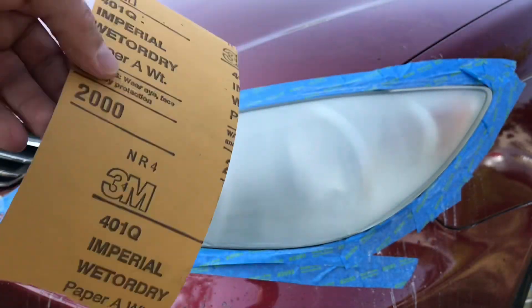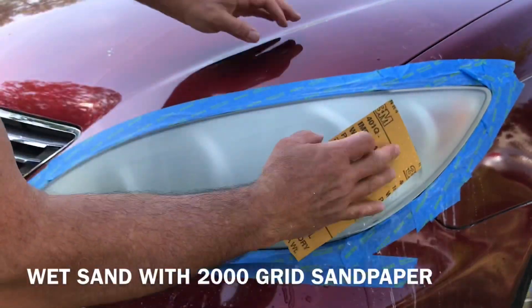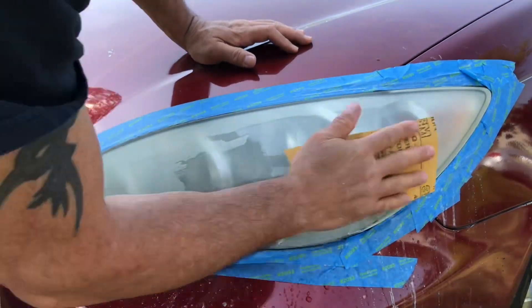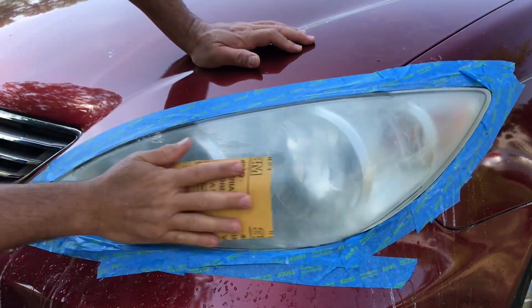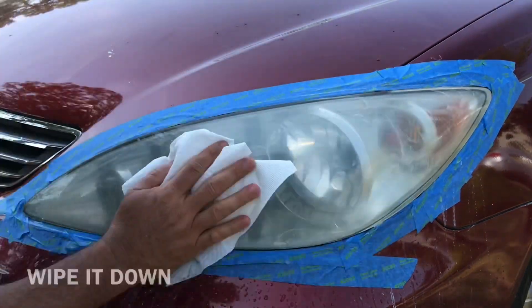Alright, now we're gonna hit it with some 2,000 grit. Same thing — get it wet. Alright, just wipe everything down.